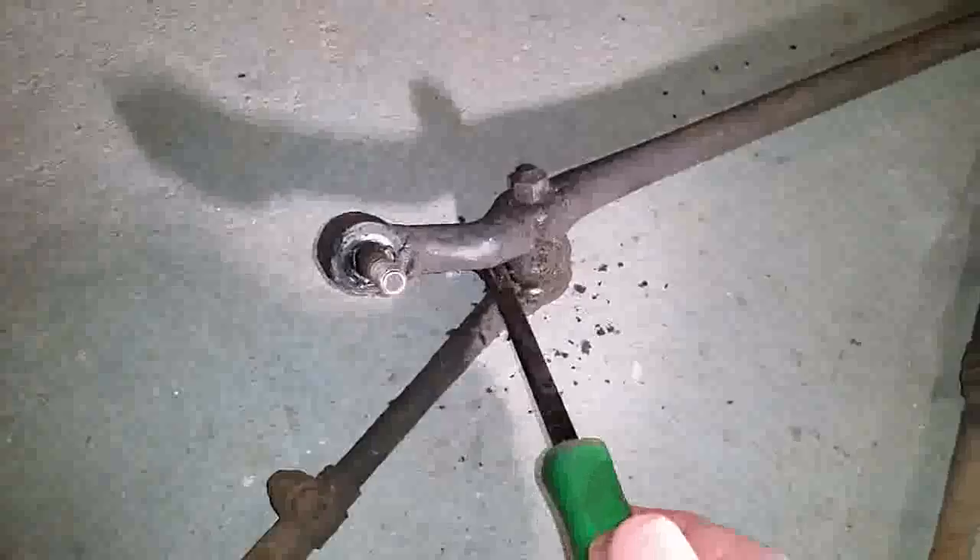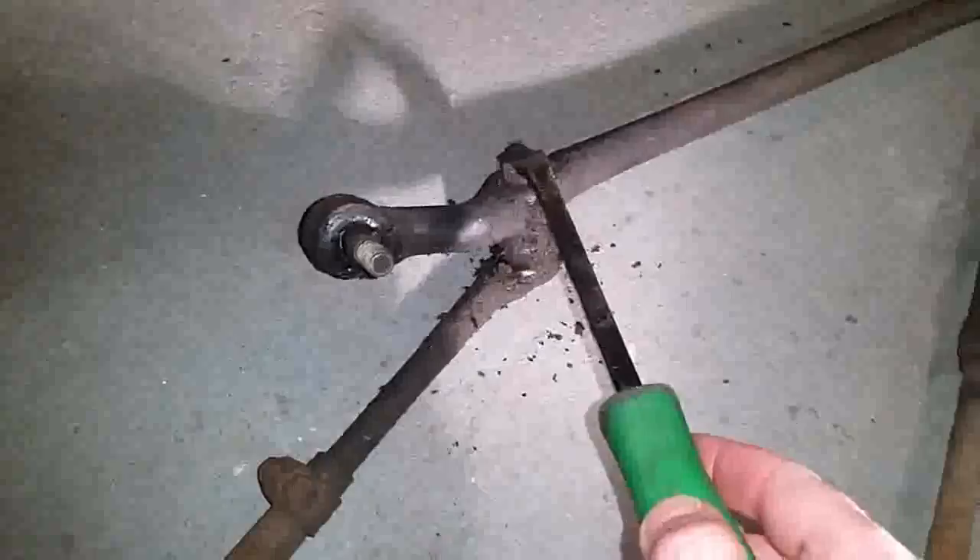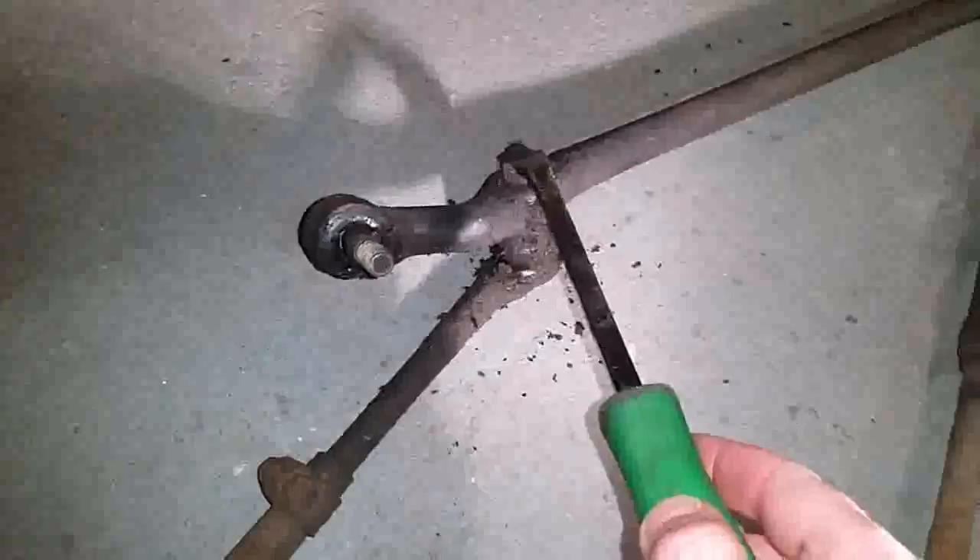What you do is put pressure on the nut. You could put a pry bar under here and push up on it while you're turning it loose simultaneously. Put pressure underneath here and it'll come right off.